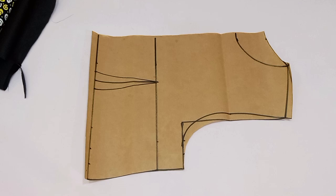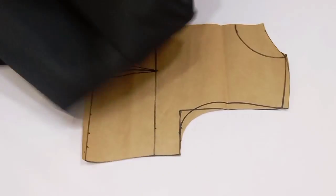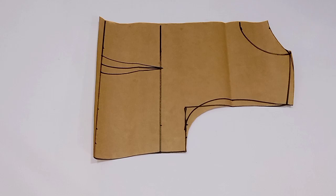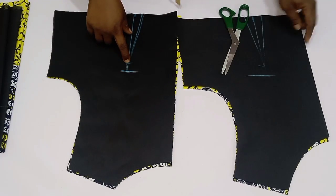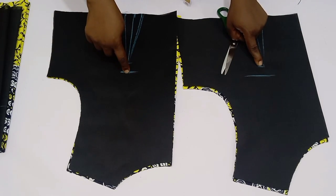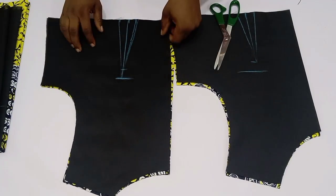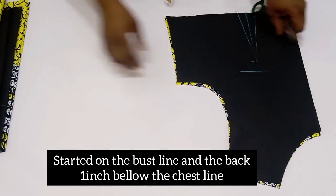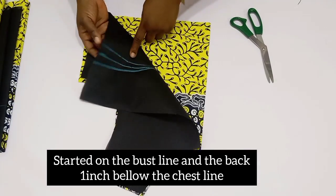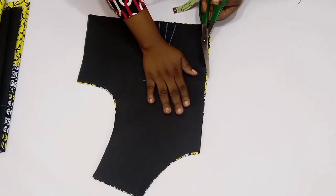Bring in your lining and your actual fabric and cut this out on both of them. Here is my lining and my actual piece together — this is for both the back and front, and I've gone ahead to mark out my darts. For the front, the dart is on the bust point line, but for the back it is one inch below the chest line. I marked this out on both the lining and the actual piece.